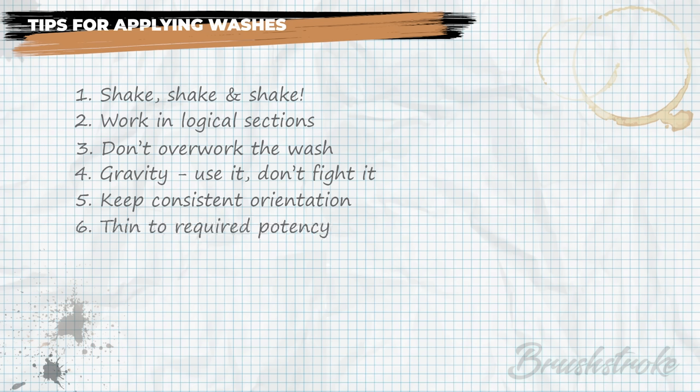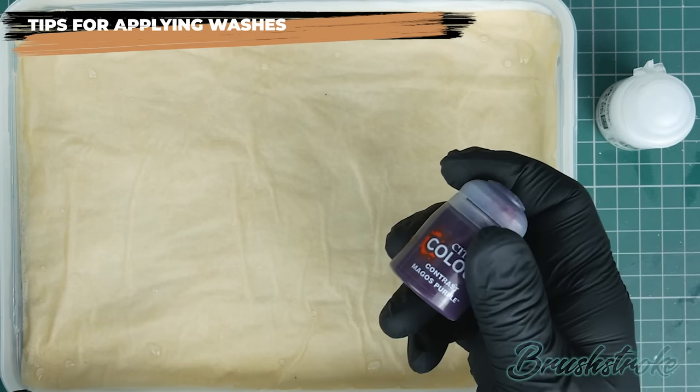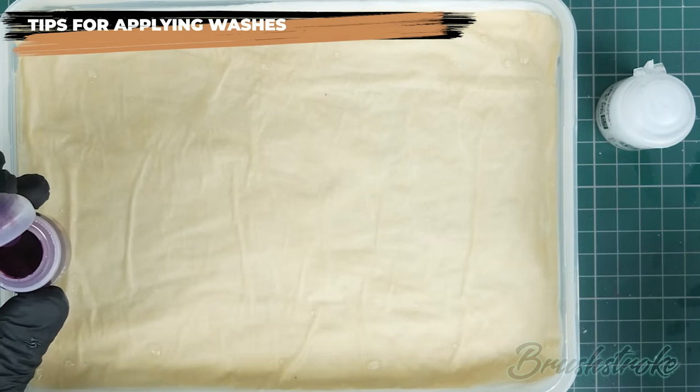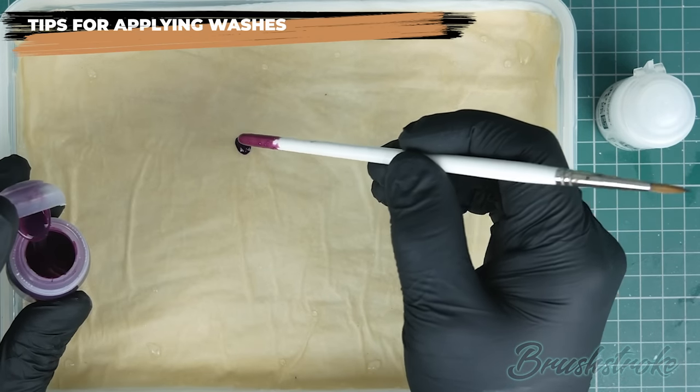The next tip: the potency of a wash needn't be fixed. You don't just have to use it as it comes in the bottle — you can change its potency to suit your needs. Just like any paint you can thin washes down, which will weaken their potency, decreasing their staining strength and increasing transparency. You can use washes and contrast on your wet palette — there's absolutely no reason why you shouldn't, they're just paints at the end of the day.